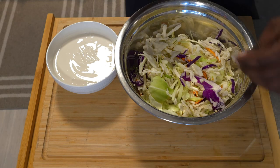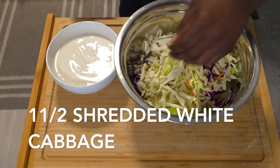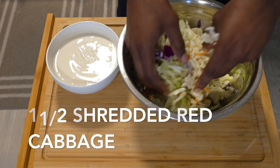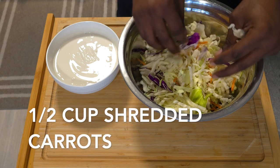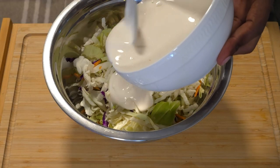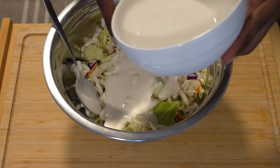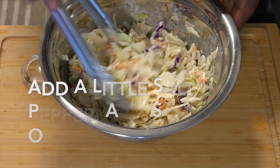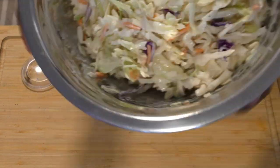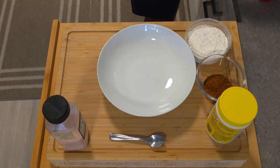For the slaw itself we have shredded white cabbage, shredded red cabbage, and some carrot sticks — that's all you need. Pour the sauce in and mix everything together. Let it sit in the fridge so all the flavors seep into the cabbage. Add a little salt, pepper, and a bit of olive oil or sesame seed oil as well.